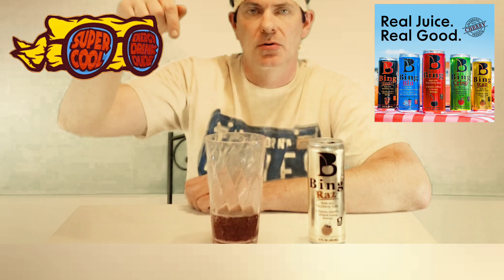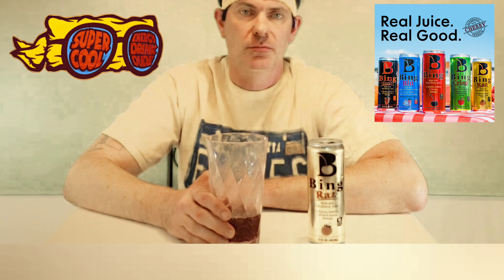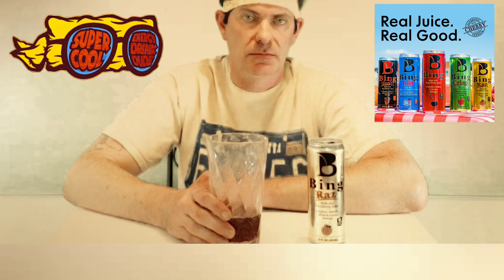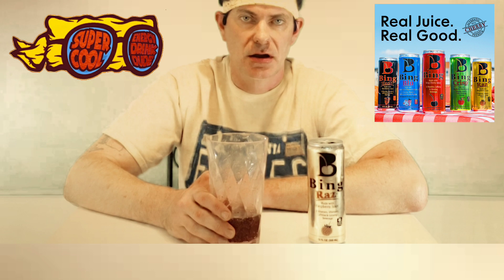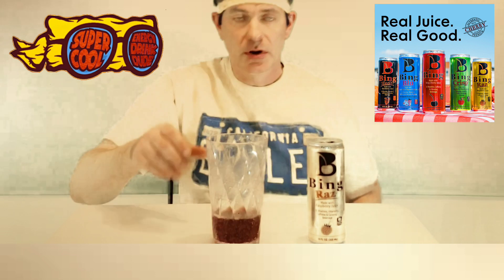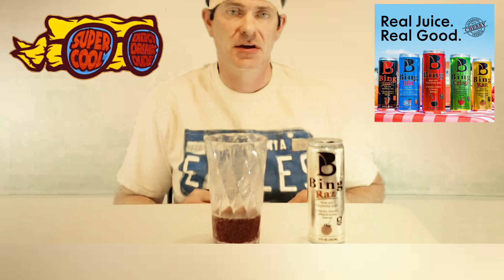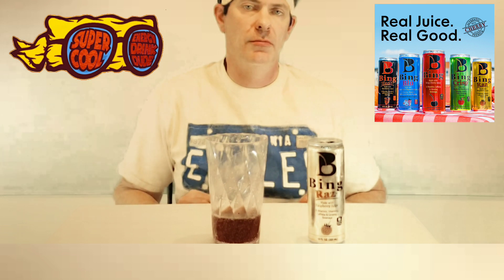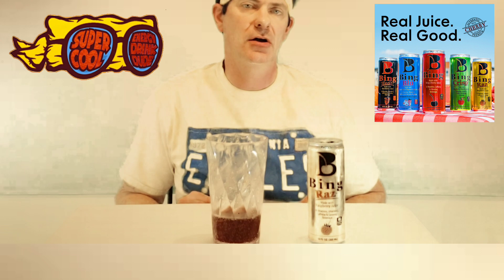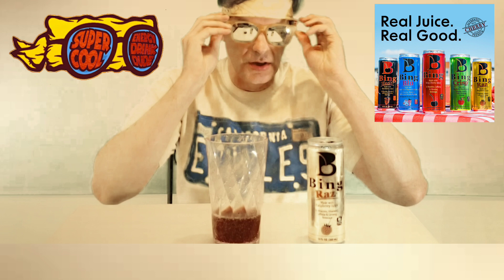Please hit the like button down below and subscribe, and ring the bell for upcoming notifications on this channel. I'm going to be moving forward with more videos, and hopefully each video will get better each time, as I keep exploring all these different drinks for you guys. That's all I got for today — I hope you guys have a great day. Remember to always stay true in everything that you do. Stay in peace.